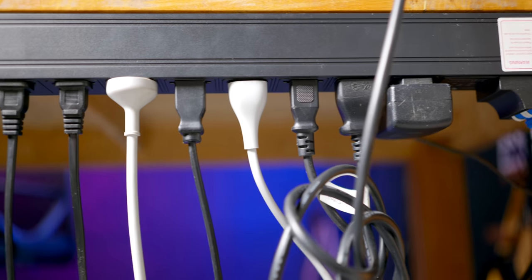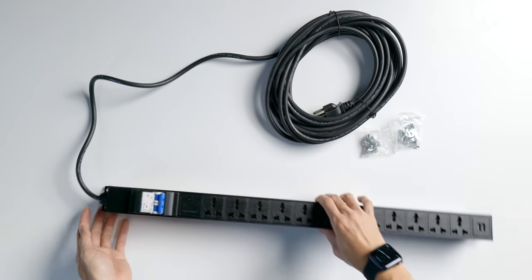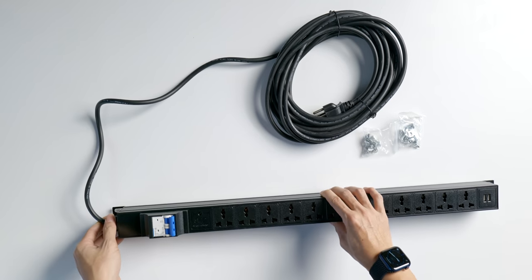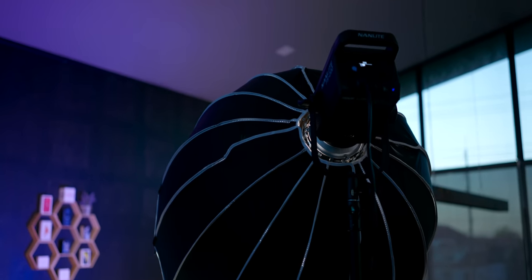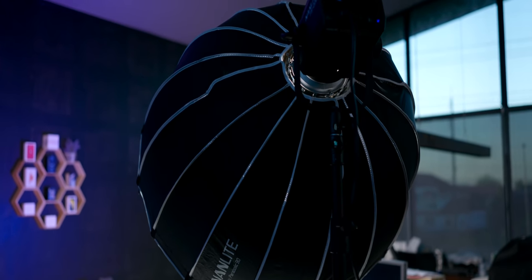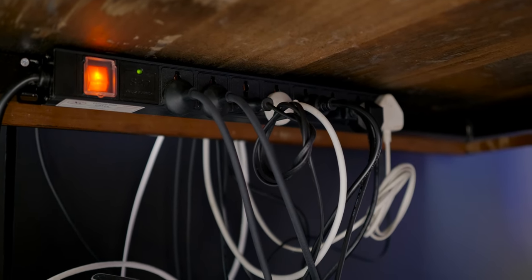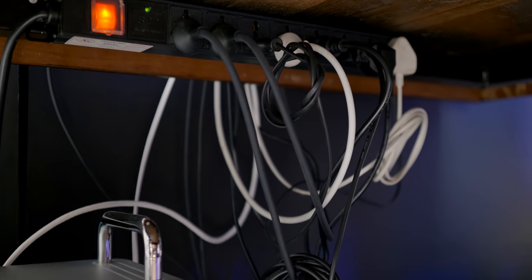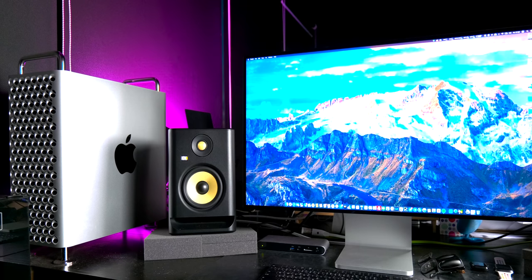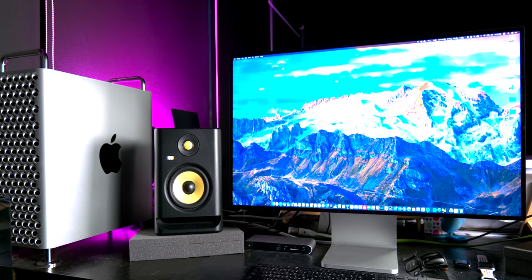This is the 10-port model. So I will use it. It's the 10-frame unit. I use it for the office. If you want to use this in the dining room, I will use this for the dining room as well. If you want to place it in the dining room or wherever you want to use it at home, that's fine too.